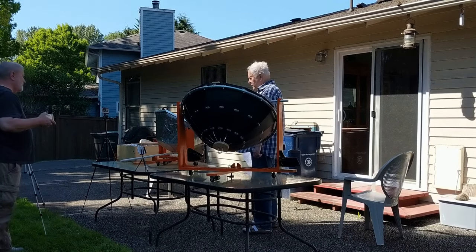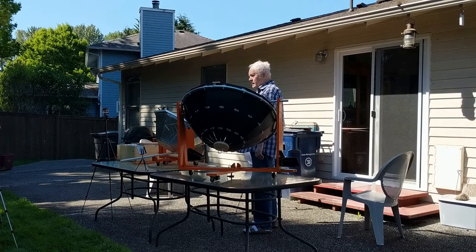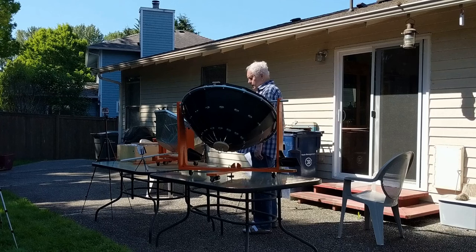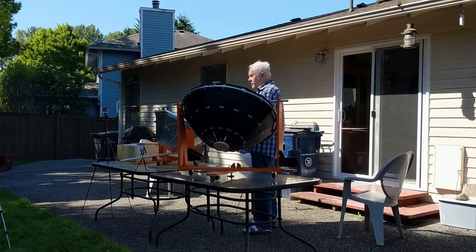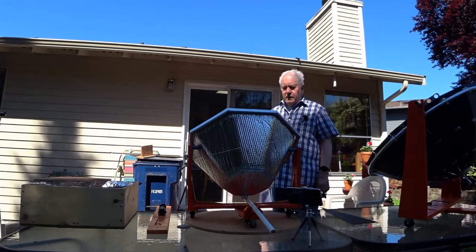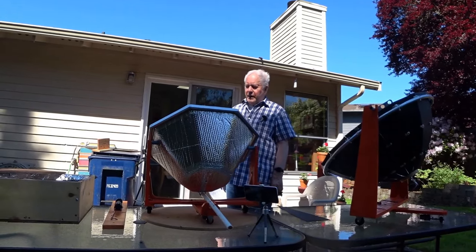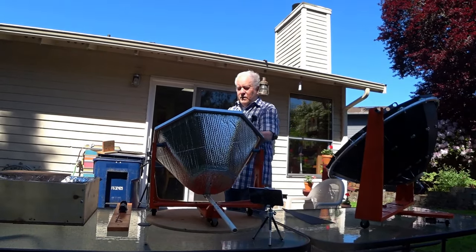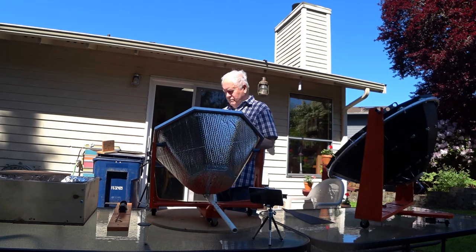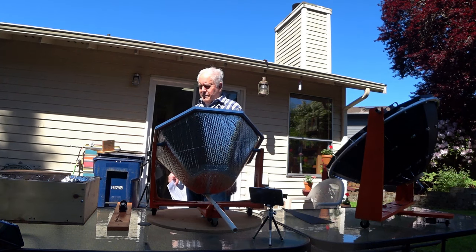After doing this over the winter and waiting patiently for sun to test it, I was pleased with the temperature achieved. I started thinking about water, because many people in the world don't have access to clean water. One way of making water safe to drink is pasteurizing it by heating it — I believe it's 150°F that makes it safe to drink.